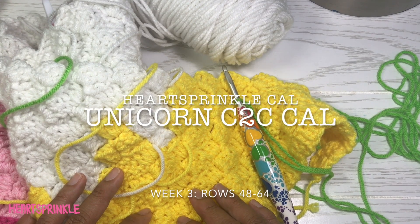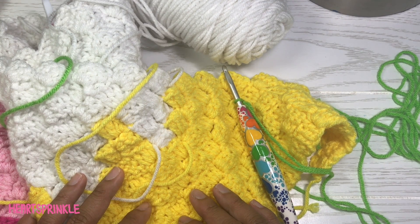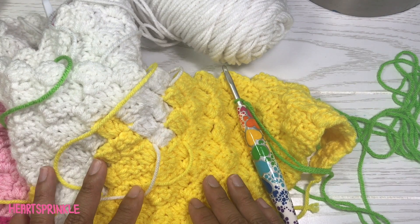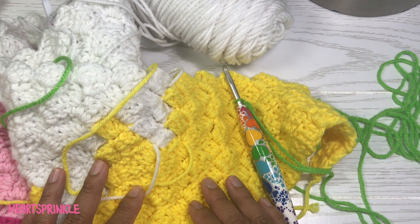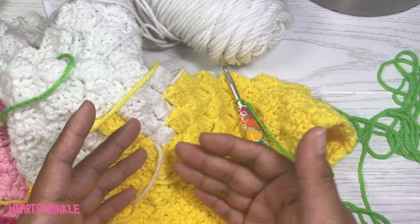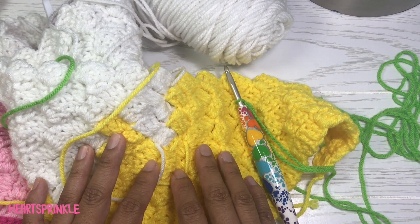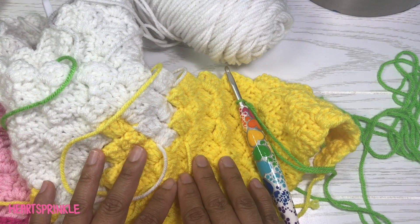Hey everyone, it's Crystal and welcome back to Heart Sprinkle. Today we are working on week three of the Unicorn C2C cowl. We're now starting on the green section of the original pattern and I'm super excited because it's our middle section. We are also going to hit our corners, which means we will start decreasing on the sides and it will start to feel like we're going through our blanket faster. So yay, I'm excited for this point!